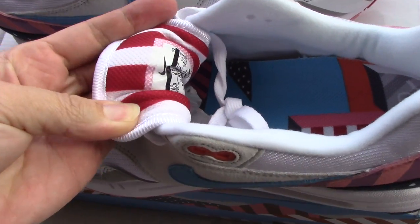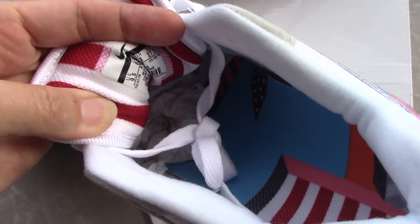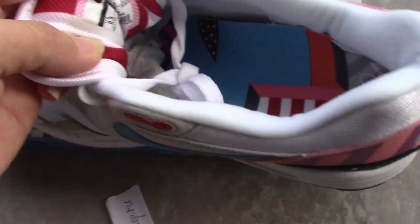For the back side of the shoe tongue you can see a white and red strip — very unique. Also there's a side tag there.